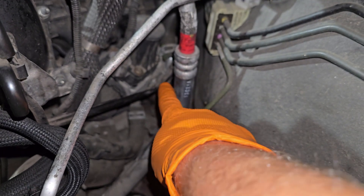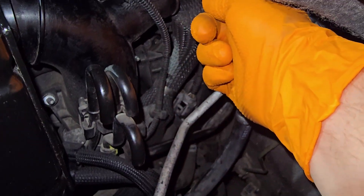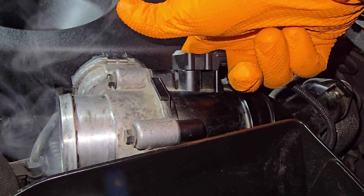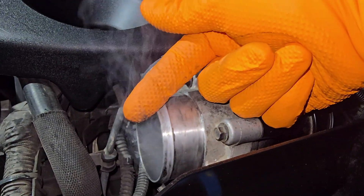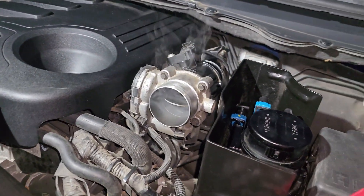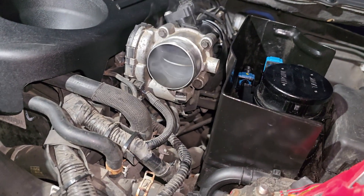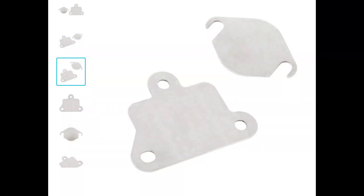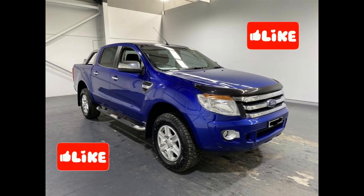You can see the EGR valve down there. I suspect it's slightly open, which is allowing the gases to run through and up into the inlet manifold. Obviously I've taken this off and it's coming out. There's clearly an issue with the EGR valve — it should be shut. Now I've identified the issue, I will need to fit the blanking plates. Thanks very much for watching, please like and subscribe, and I will be posting the video of installing the blanking plates very soon.